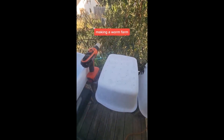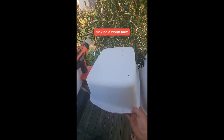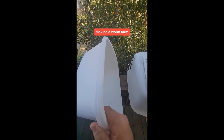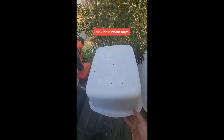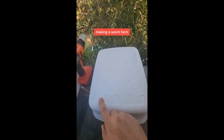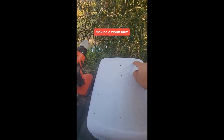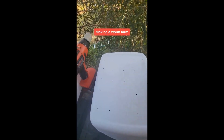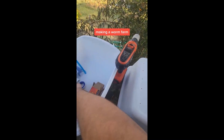I thought I'd do a little video on how to make a worm farm. I bought these dish totes for $5 a piece at the dollar store — 18 quart dish totes. You're going to put a hole every two inches all the way on the bottom, and I stacked two of them together so when I drill through one, these are going to be my two drain pans.